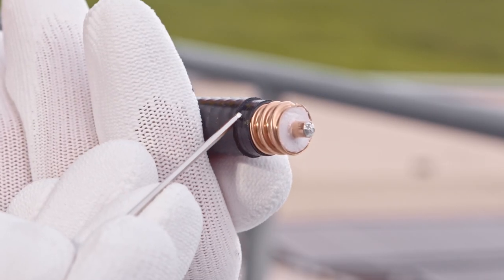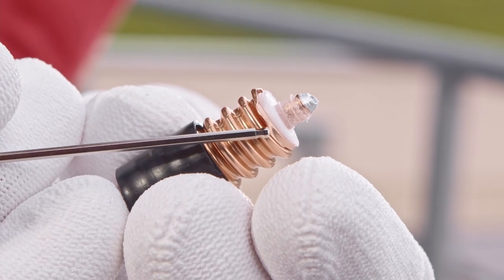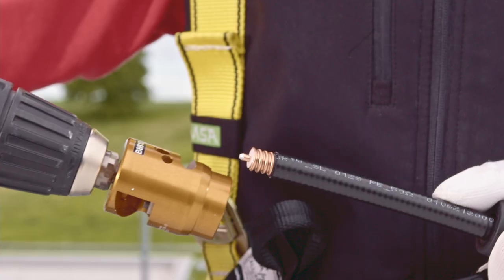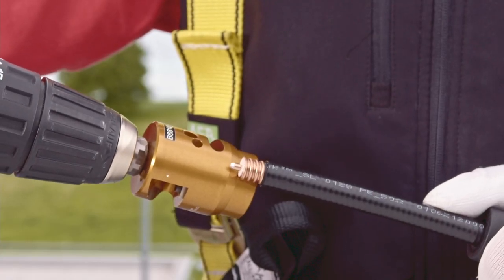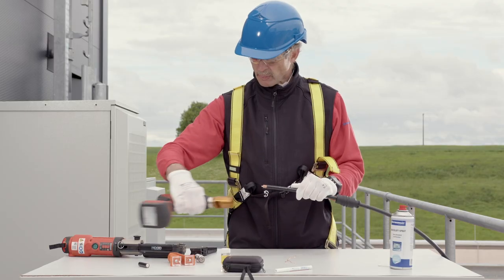Examples of poor preparation include: jacket not stripped cleanly, inner conductor bent, and outer conductor damaged. The correct stripping dimensions for inner and outer conductors as well as the jacket can be checked with the gauge on the stripping tool.